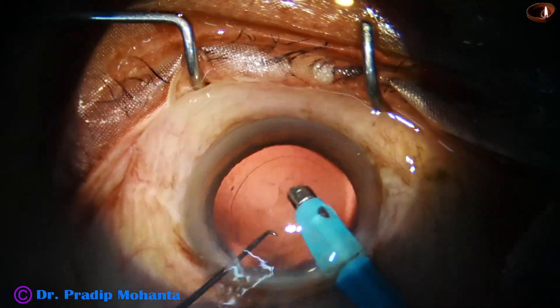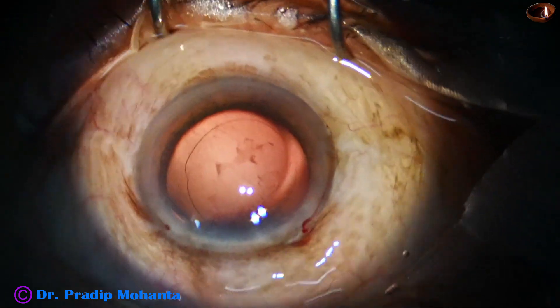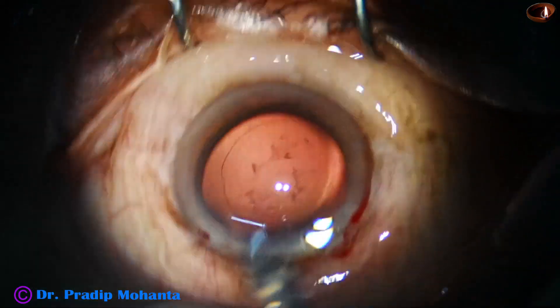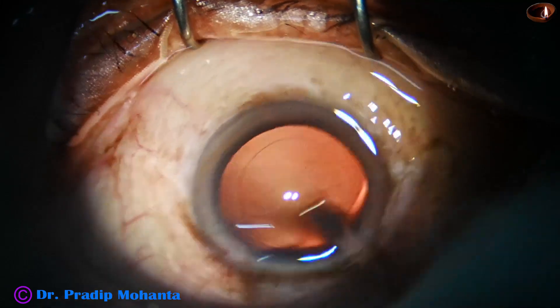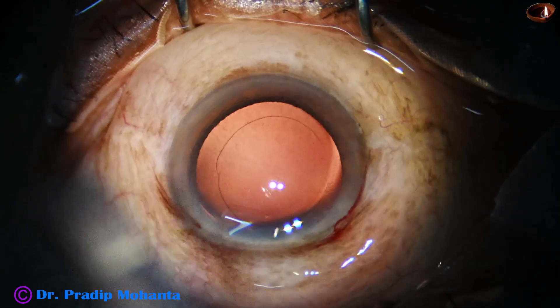Please be careful. Don't try this — if you try this, it is at your own risk. And now there are some cells sticking to the posterior capsule. You just use the irrigating probe to displace the cells from the posterior capsule.